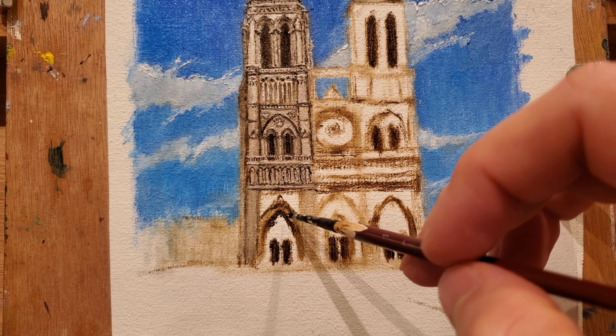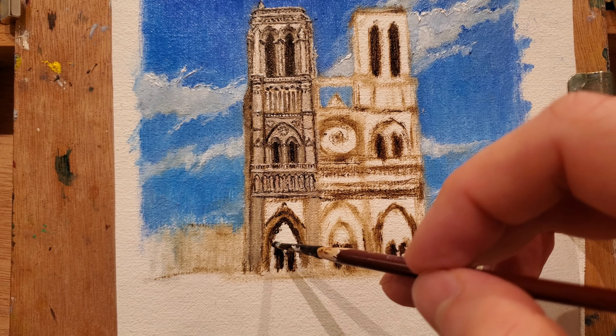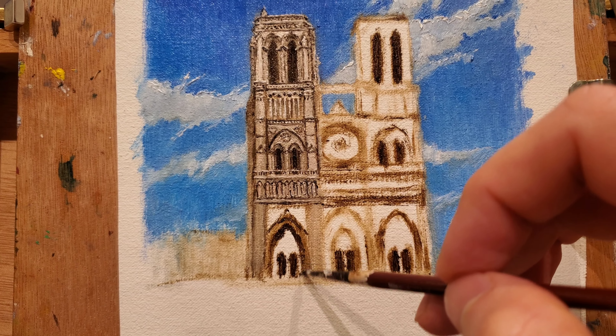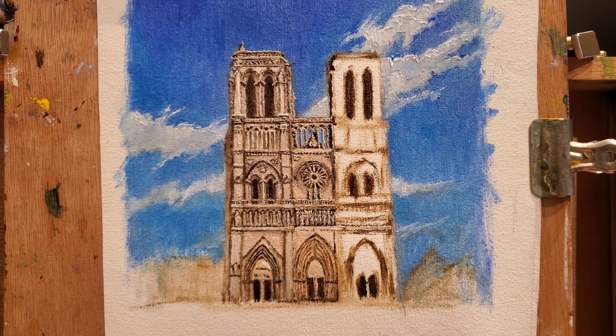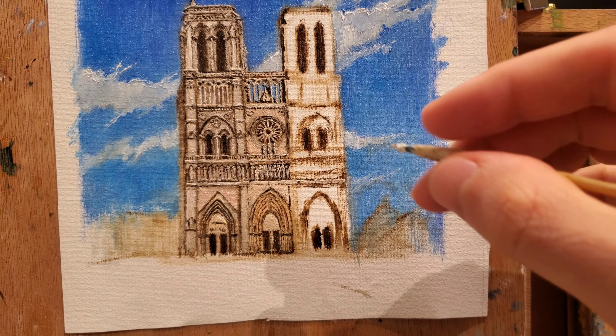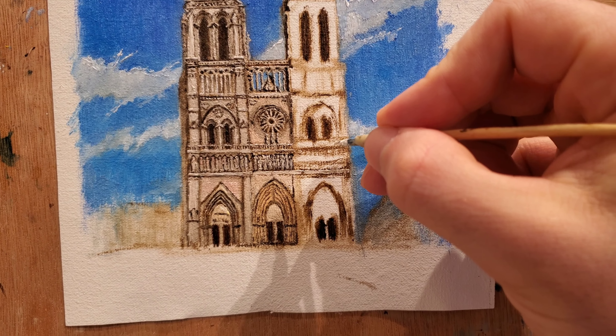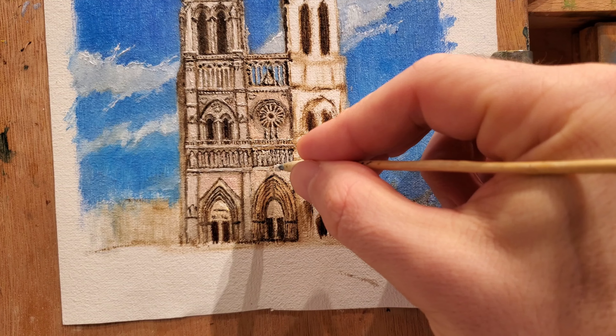For the highlights of the tower I'm gonna be using almost pure titanium white with a hint of yellow ochre. It requires a lot of patience to be adding all the details. Take your time. Don't rush it.